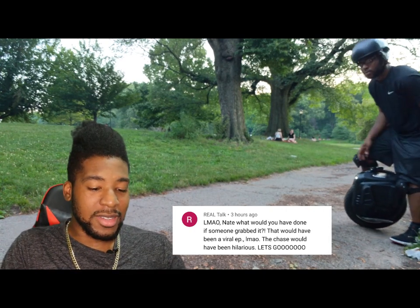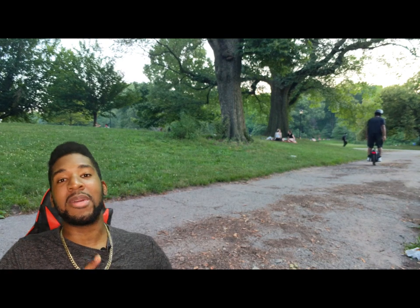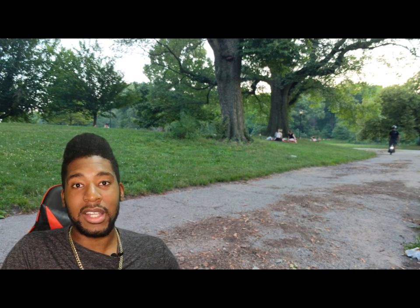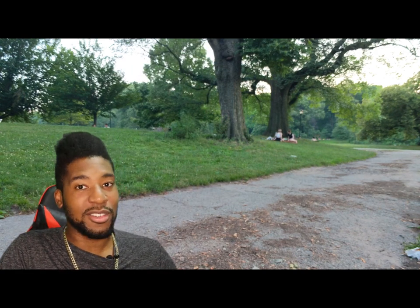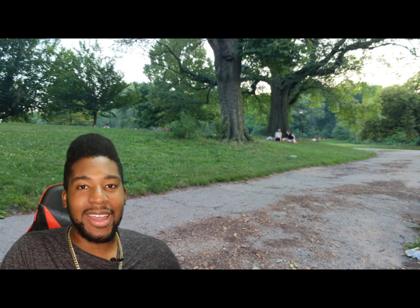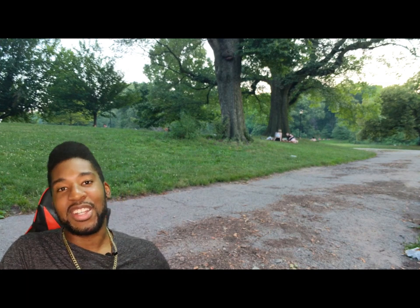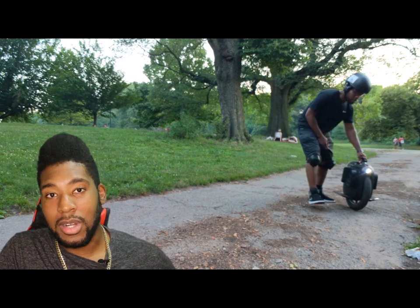Real Talk commented on my social experiment video asking what I would have done if someone grabbed my wheel. If someone had grabbed my wheel I would have chased after them — I would have been shouting and running. Y'all always see me riding, but I can run too. Let's hope it doesn't come to that, but if it happens you guys will see it first.